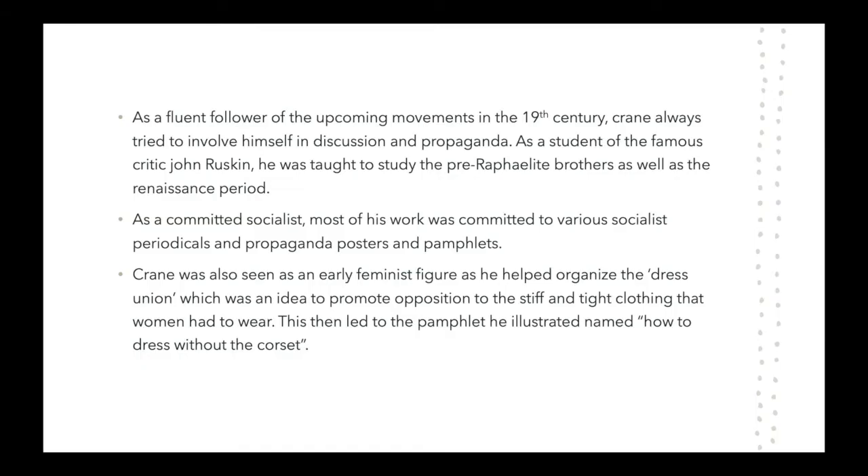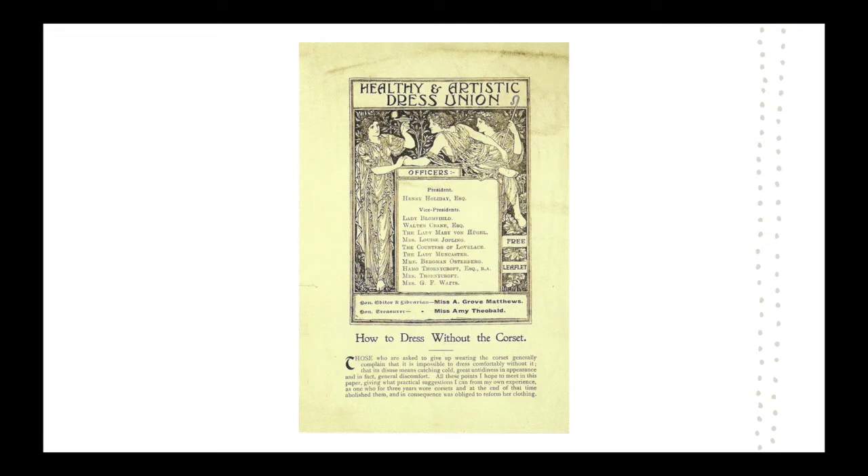In the 19th century, Crane tried to involve himself in many movements, including both art and political movements. As seen in this slide, a pamphlet or poster created by Crane himself was named How to Dress Without a Corset, which was put forward to try and get away from the social expectations of women wearing tight clothing.